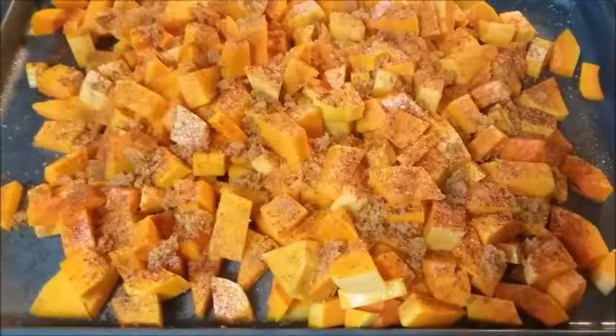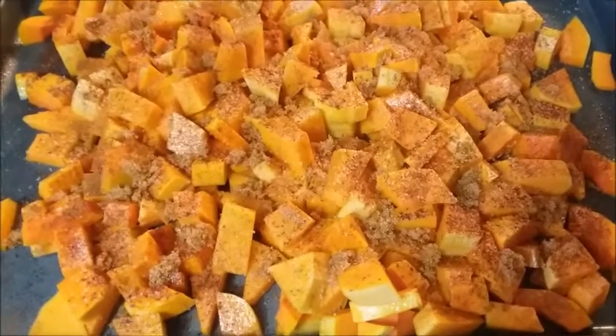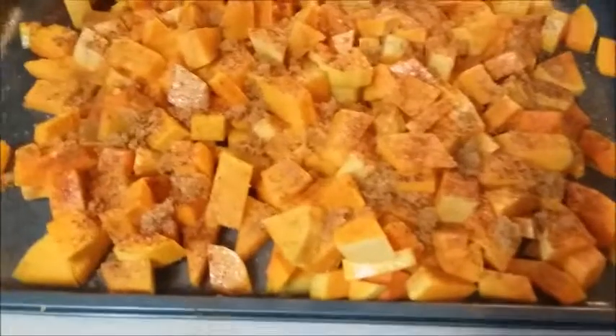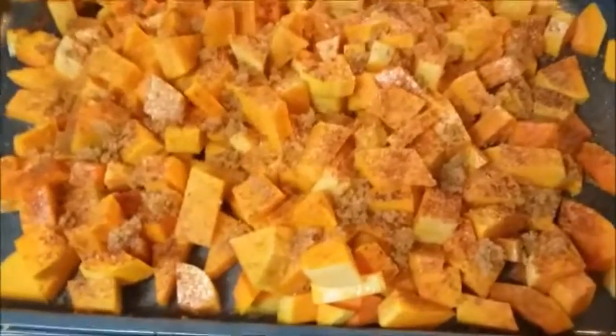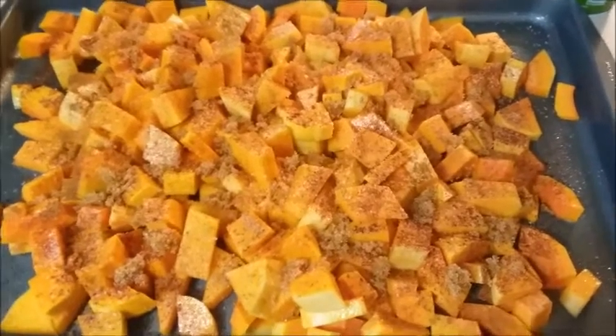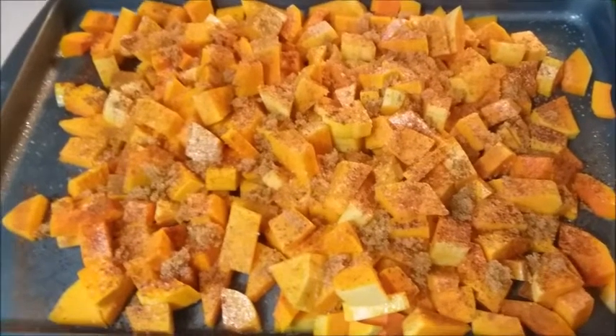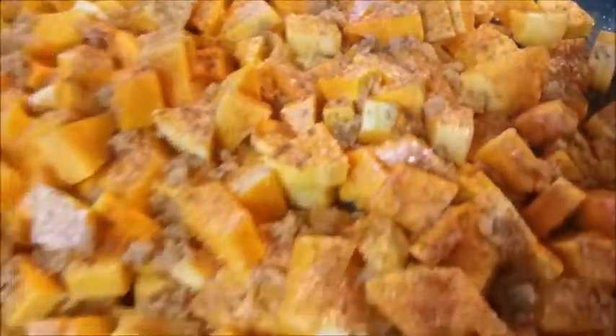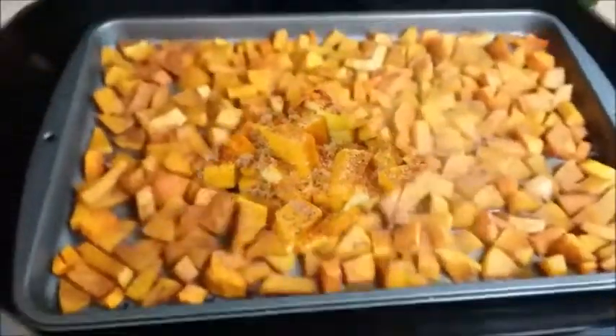Toss everything together so it's all coated, then put it in a preheated 400-degree oven. Bake for about 45 minutes to close to an hour, depending on how caramelized and soft you like your squash — ovens will vary. I'll come back when it's done and show you how it looks.